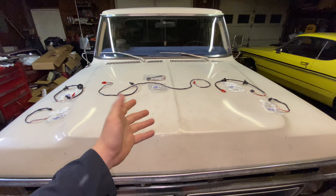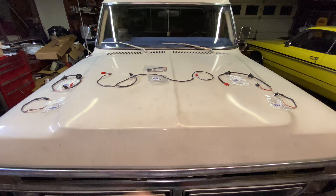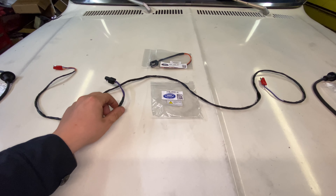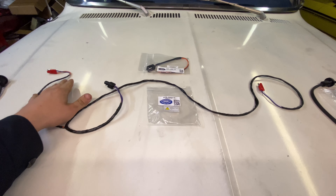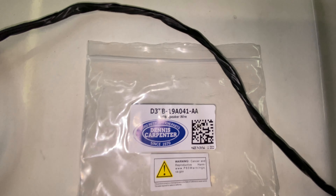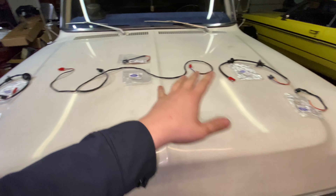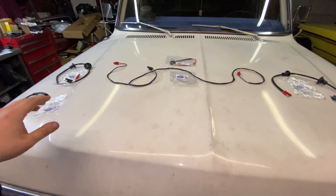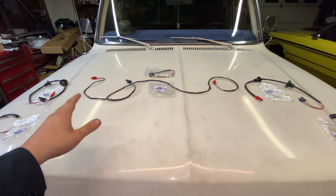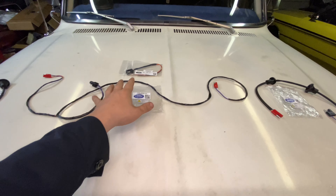I got the stuff laid out here on the hood to kind of give a good idea. These hoods are massive, so I figured this would be a good little temporary workbench. So this is your main harness here. This will plug into your radio, then this goes out to the driver's side and this goes to the passenger side. Here's the part number on that wire alone if that's the only one you need. The good thing about Dennis Carpenter is he sells each one of these wires individually, so it's not a complete kit.